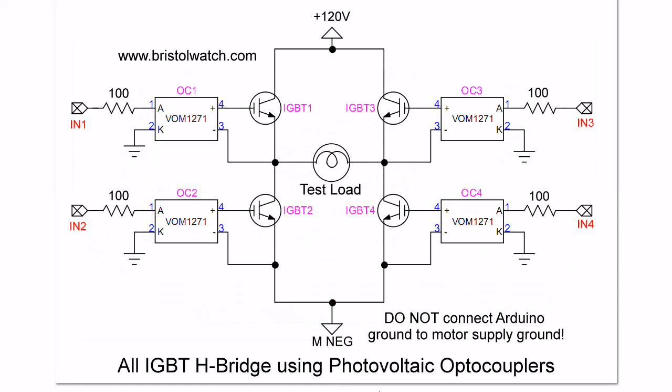Here is the exact schematic for the H-bridge you saw in the video. I have one corresponding photovoltaic optocoupler for each IGBT. When these go high, or I apply 5 volts to pins 1 and 2, this creates 8 volts between the emitter and gate of the associated IGBT. They can all be independently turned off and on. In the demo with the Arduino, I connected 3 to 2 and 1 to 4, switching them on as pairs — IGBT 1 and 4 for one polarity, IGBT 2 and 3 for the other polarity. The simple Arduino code is on the webpage.